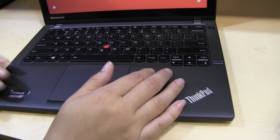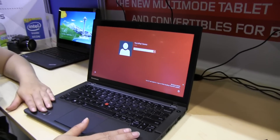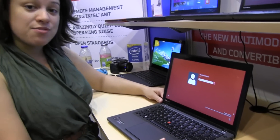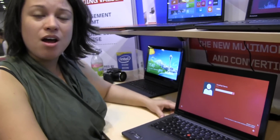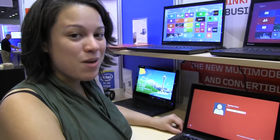You actually have three different ways to interact with your screen, which is really great. It's Core i5 or Core i7, up to 12 gigabytes of RAM, and up to a terabyte hard drive. I'm a really big fan of the Lenovo ThinkPad line. I'm Nicole Scott from Mobile Geeks taking a look at what's new with ThinkPads.